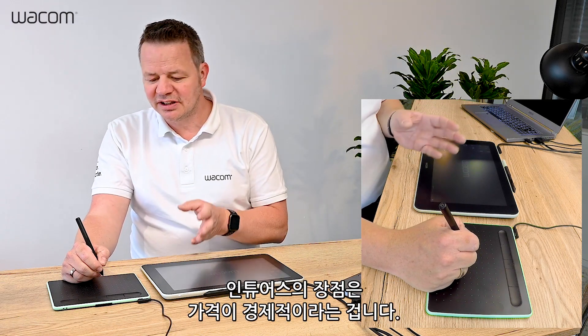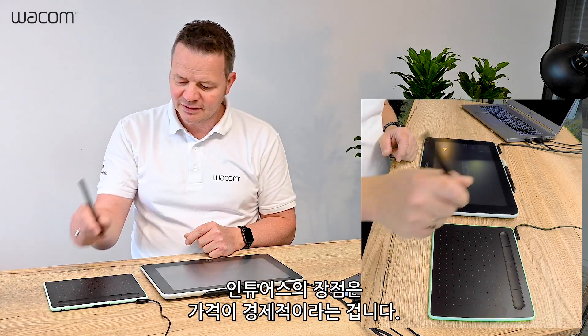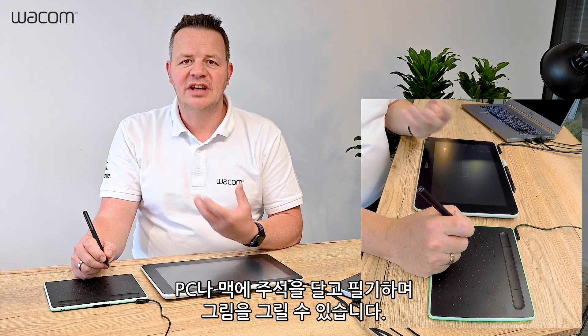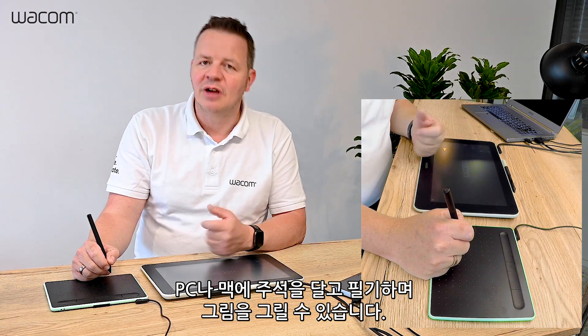On the pro side, the price-performance on that product is quite unique. Below 100 euros, below 100 dollars, you can get a tablet where you can already start annotating, writing and painting on your PC or Macintosh.